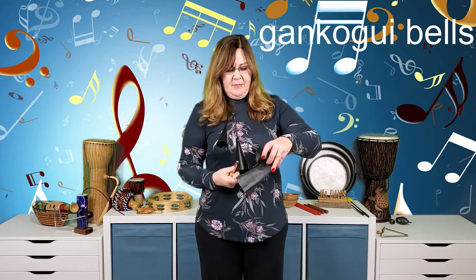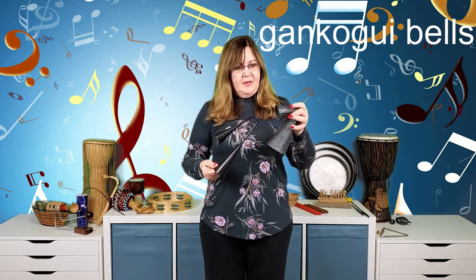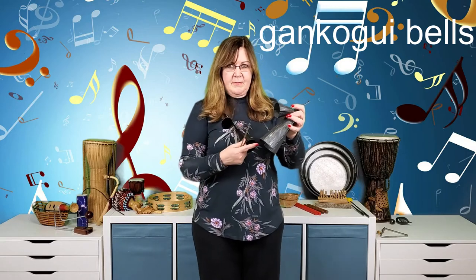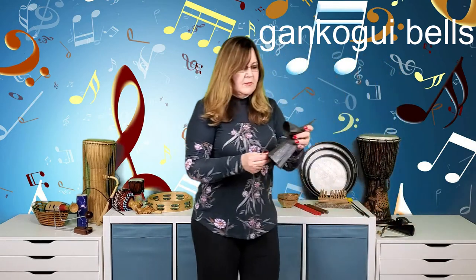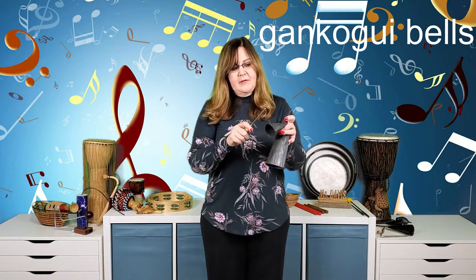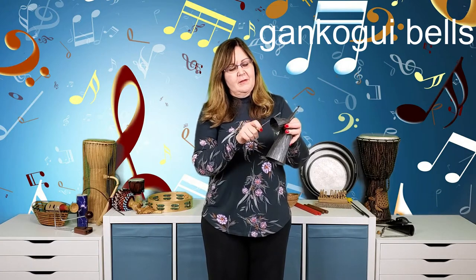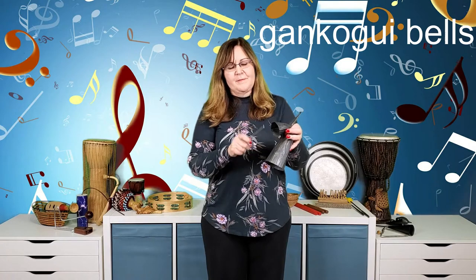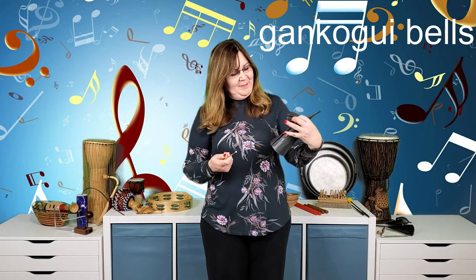The go-go bells have a cousin called gankogui bells. Just like the go-go bells, the small bell is up top and the big bell is down below — so the top bell is higher pitched and the bottom is lower. Same concept, just a little different sound.